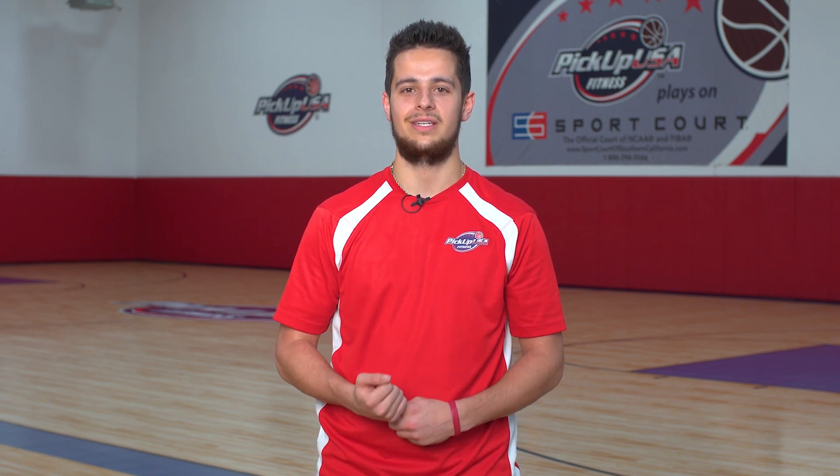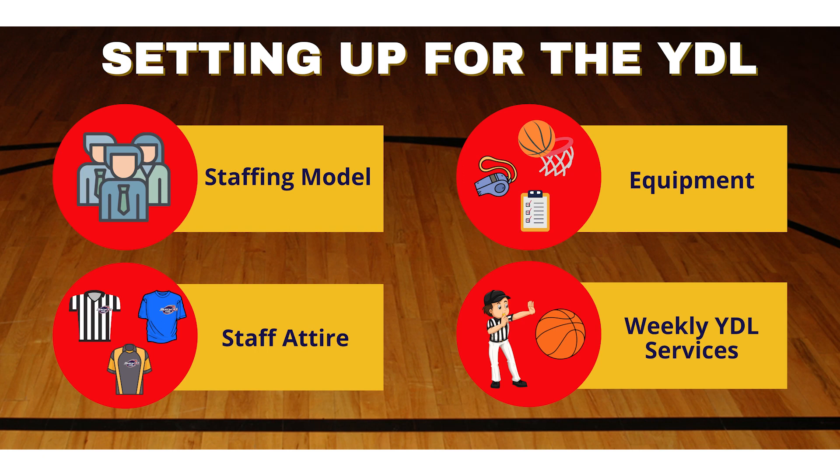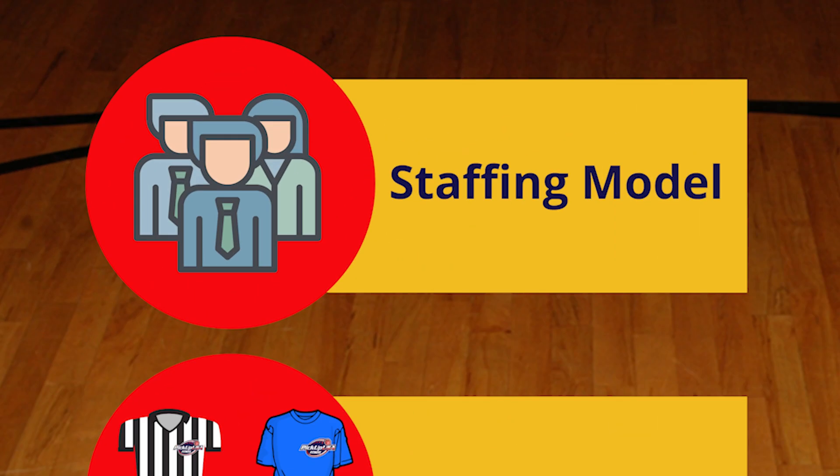In this tutorial we'll learn how to staff and set up our Youth Development League. Putting the right people in the right seats who are equipped with the right tools is the foundation of running a successful service. Here are the roles that need to be filled to run a successful YDL.